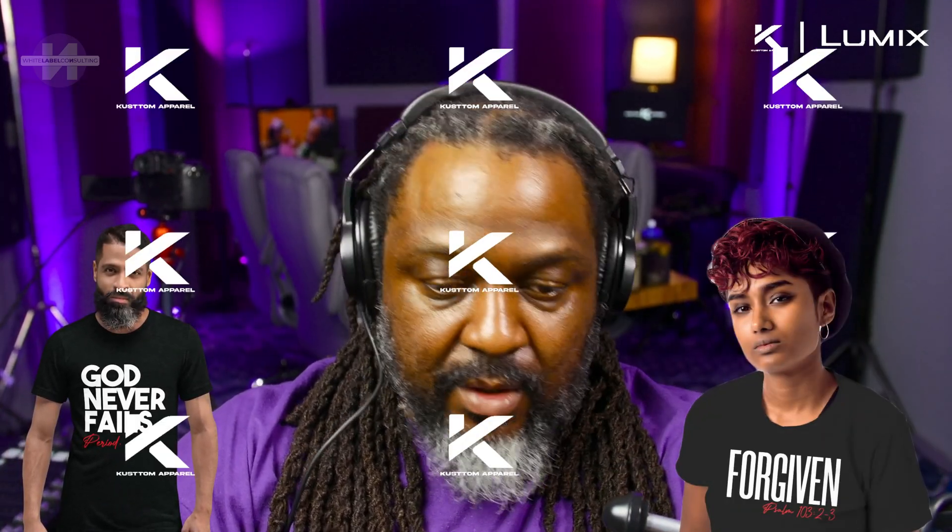Good afternoon, good evening, good morning. Michael Williams here with White Label Consulting. I'm going to do a quick tutorial that I think will help everyone out. This is for show sponsors — Lumix is not a sponsor but that's who we like to use for camera equipment. Our sponsor is actually Custom Clothing. Go to custom.com, put the word 'KUSTOM' at checkout and you get 20% off any purchase right now. Let's get into this.